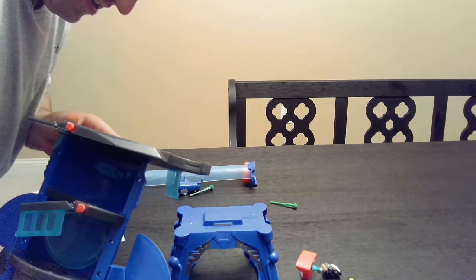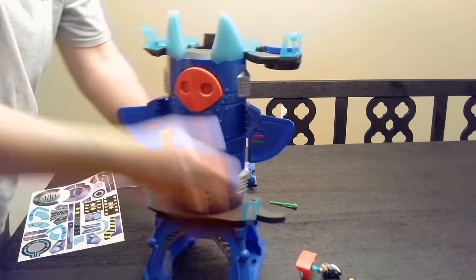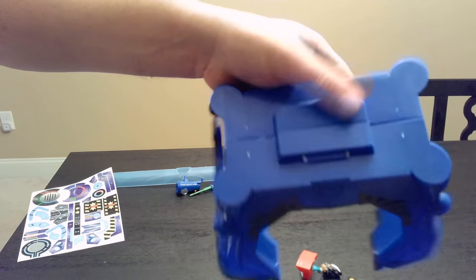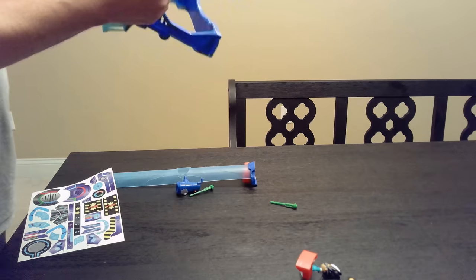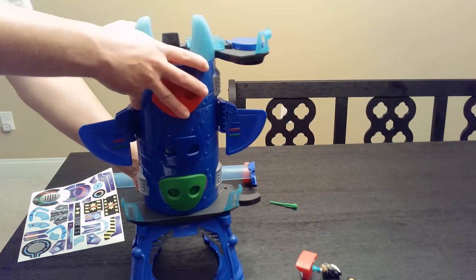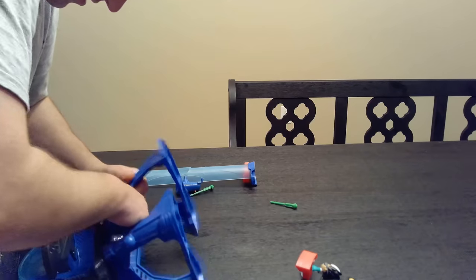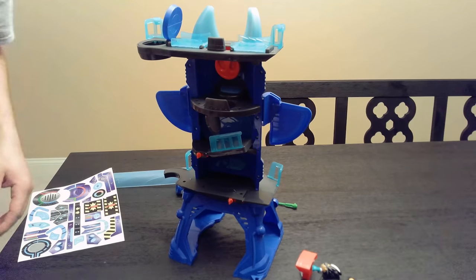There's only one way it fits. If you look, it's curved on one side — it should fit like this. I'm still having issues getting it to snap. This is definitely the right way to go. These are never easy to put together.